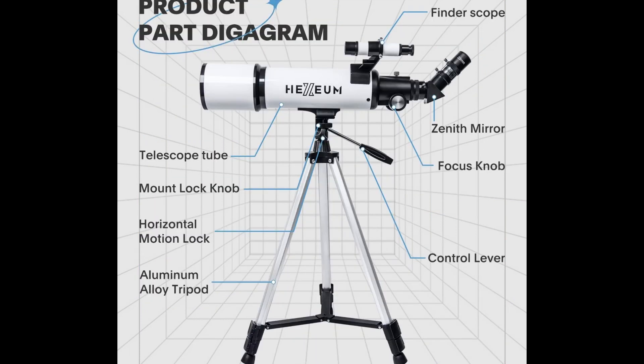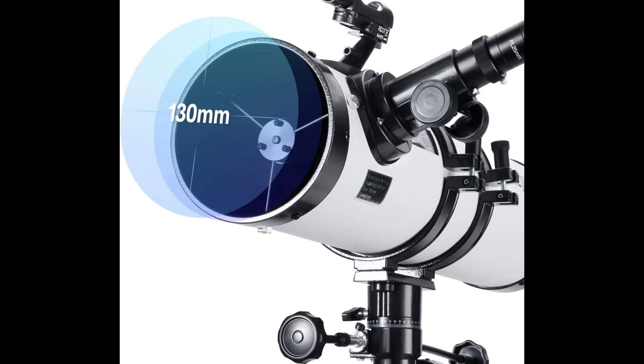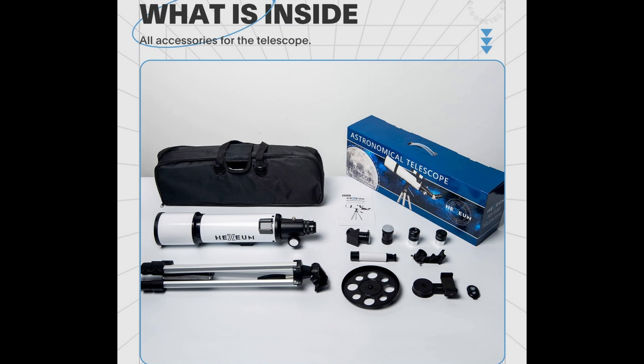The Hexium-130EQ Reflector Telescope comes with multiple accessories: two eyepieces (25mm and 6.5mm), a 2x Barlow Lens to double the power of each, a phone adapter and wireless remote control for portable and easy image capture. Also included are a moon filter and sun filter, with satisfaction quality guaranteed and lifetime maintenance.